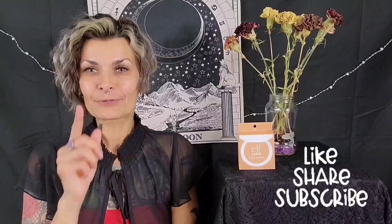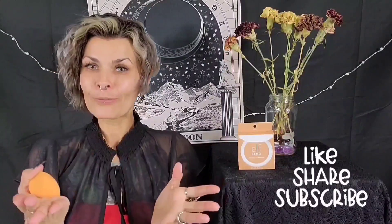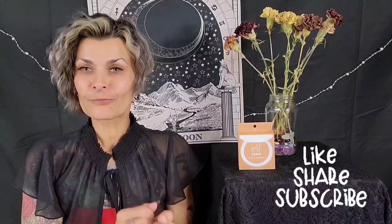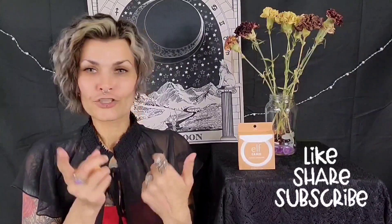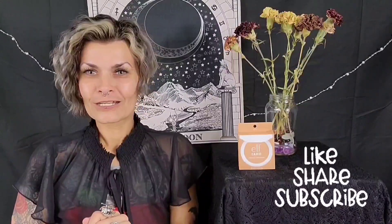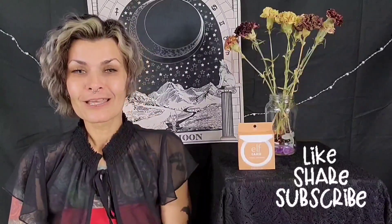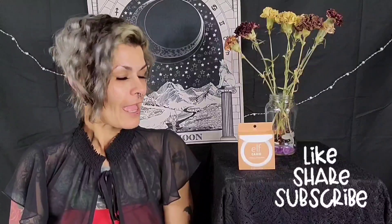Before we get started, go ahead and like, subscribe, hit the bell, and drop me a comment. I would so love to hear from you — your thoughts on this brand, or just come say hello. I love to go back and forth with y'all. I have a little bit of a cold so excuse some of the sniffles, but I'm ready to get started.